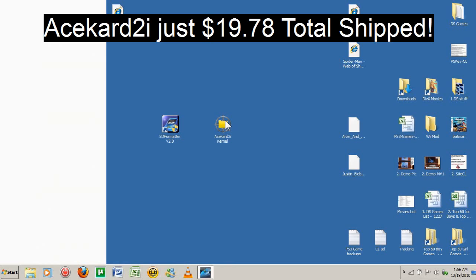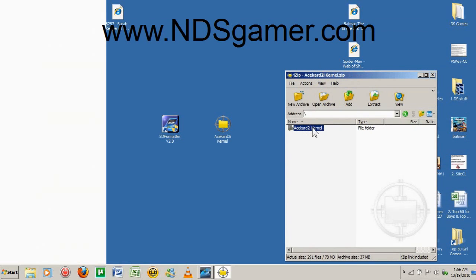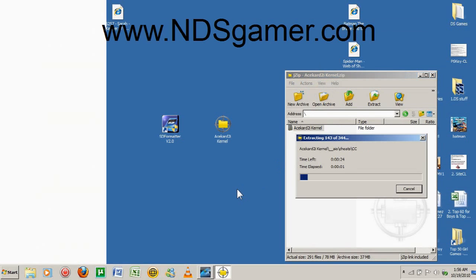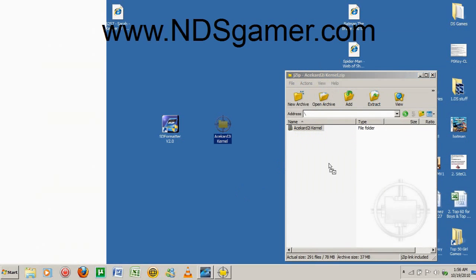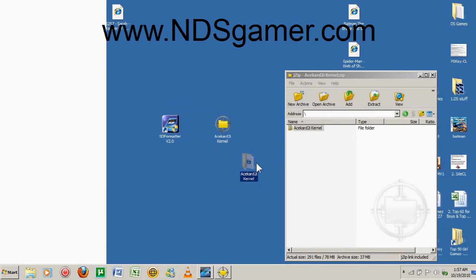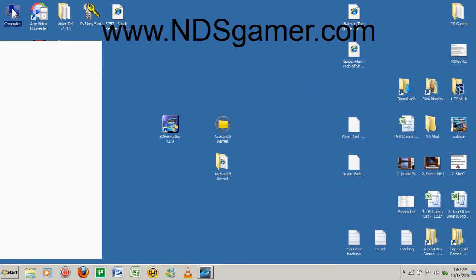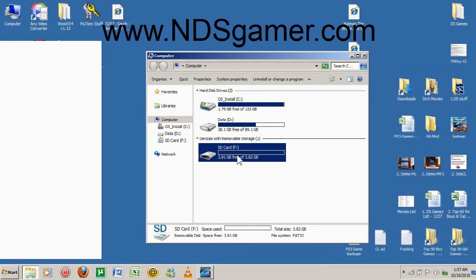Now we're going to extract the kernel. Right here — just go ahead and extract it to your desktop. You can either drag it over or click right here where it says Extract. Either one's fine. Now that that's done, we're going to take this file and put it on our microSD card. Open My Computer — right here where it says SD card, open that up.